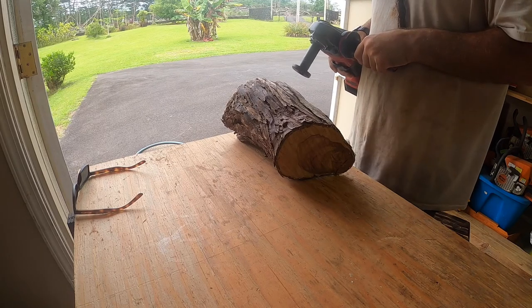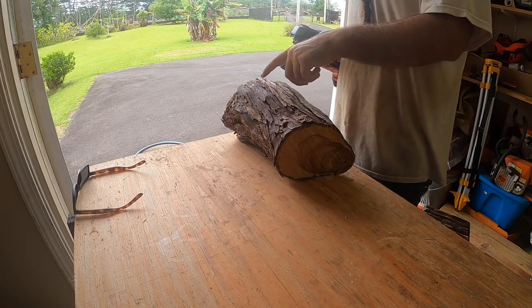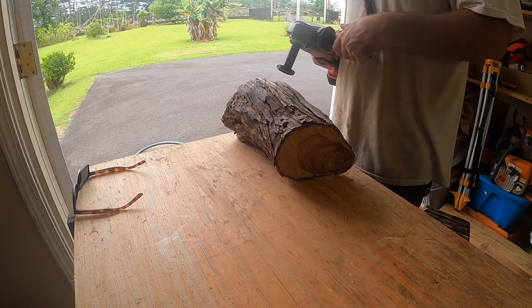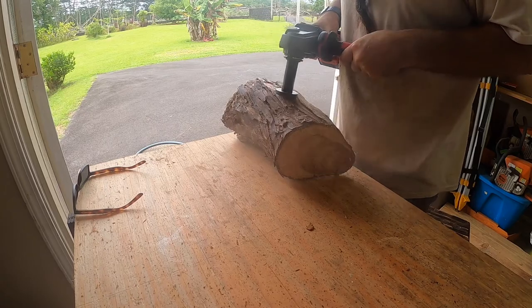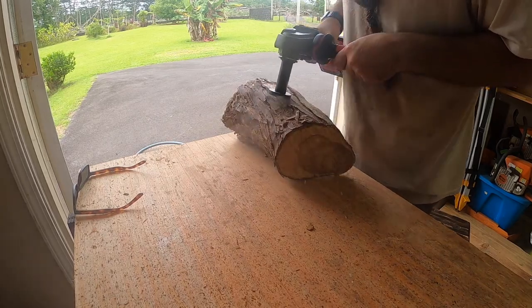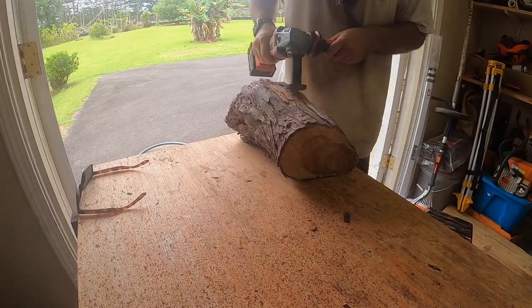So I went and bought one of the Arbortech attachment heads and put it on my Milwaukee grinder. You can see here how it really aggressively removes material compared to just using the sanding disc.